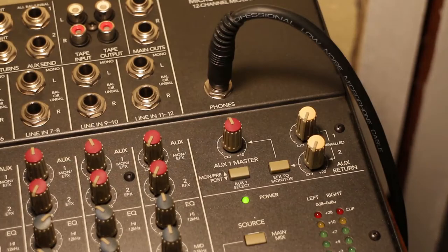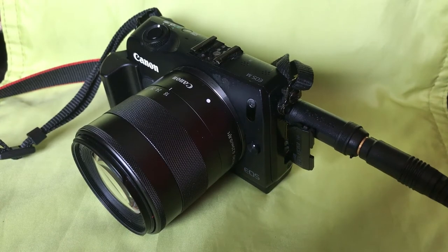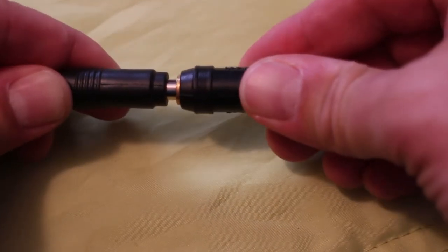Some of you audio engineer mixing type guys will know the difference, but if you're not familiar, the line level is a very, very hot signal, while the microphone input level is a sensitive signal and it'll burn it and it'll distort — you don't want that. You're going to need a quarter inch stereo cable coming out of your headphone jack to get into your camera's microphone input. You'll probably need either a quarter inch to one-eighth inch stereo cable, or a stereo quarter inch to quarter inch cable with an adapter on the end. It also has to be a stereo adapter.